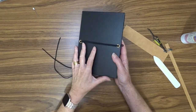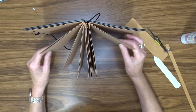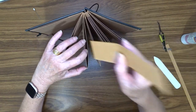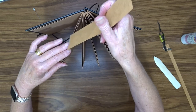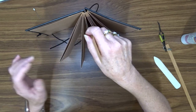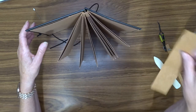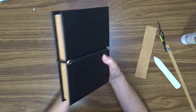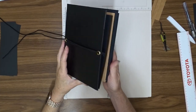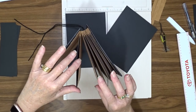Here we have it completed. I've attached all of the binding now and I've got a book that opens out nicely, and each one of those pages has a little pocket at the top. I've got a place where I can put everything including the front and back cover. I'm now going to make some other alterations to my album.